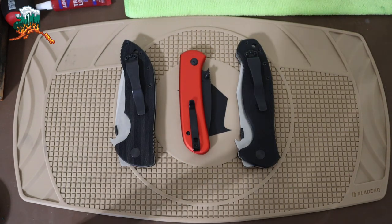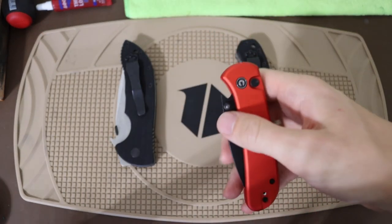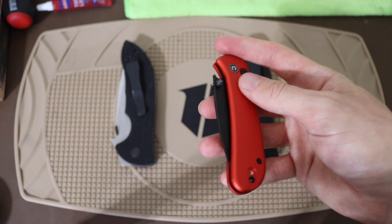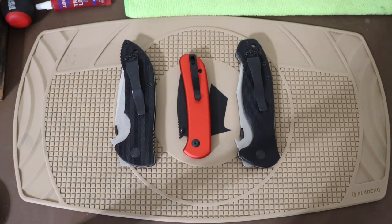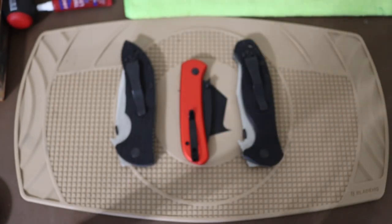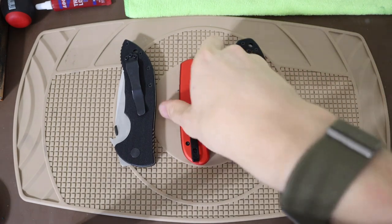Today we're going to talk about a couple or three knives. The premise is that I was without my main box of knives for a little over a month. When I initially moved to Anchorage, I didn't have a place to stay just yet, so I had to live out of a suitcase. Obviously I wasn't going to bring my whole Pelican case full of knives, so I had to make do.